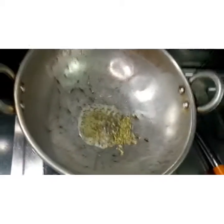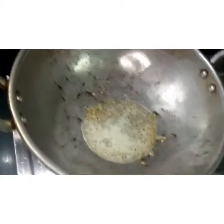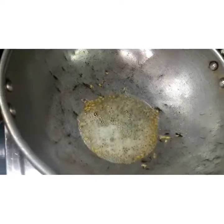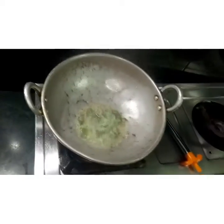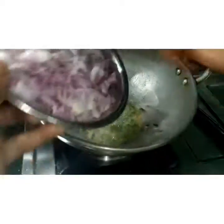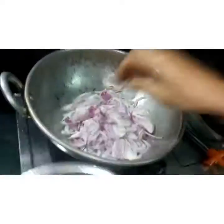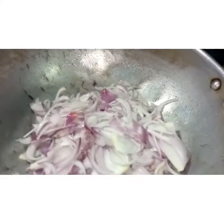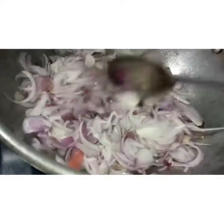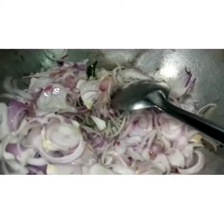Put the rice into the pot. I will add it to the rice.